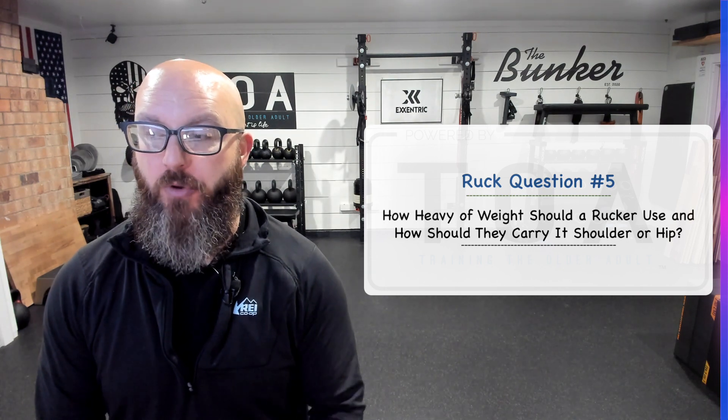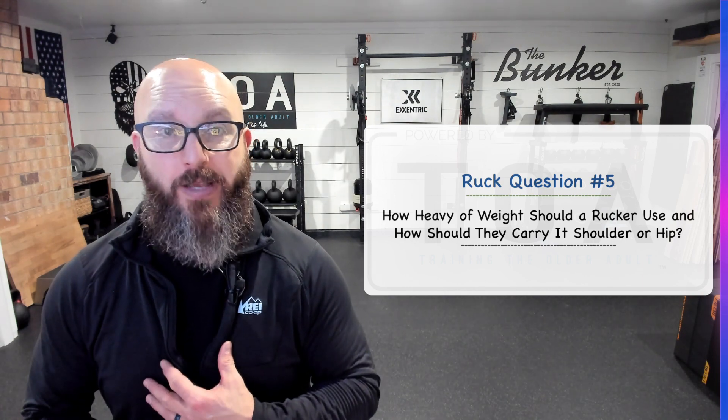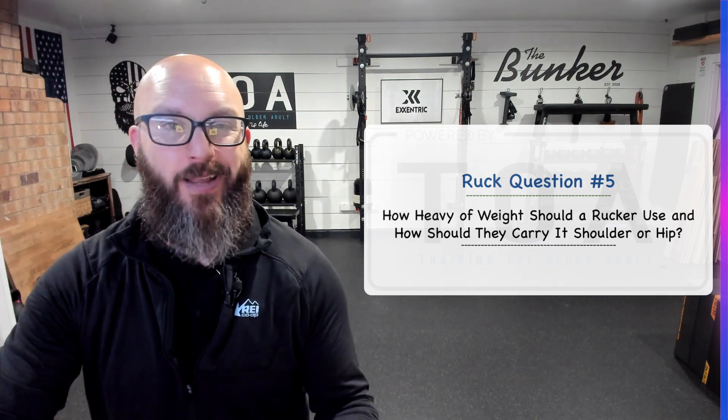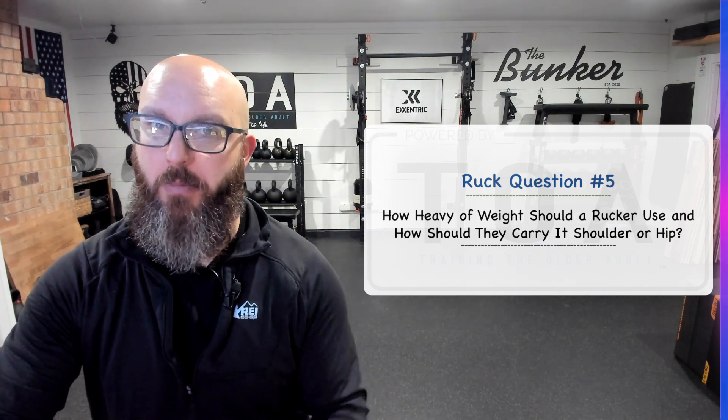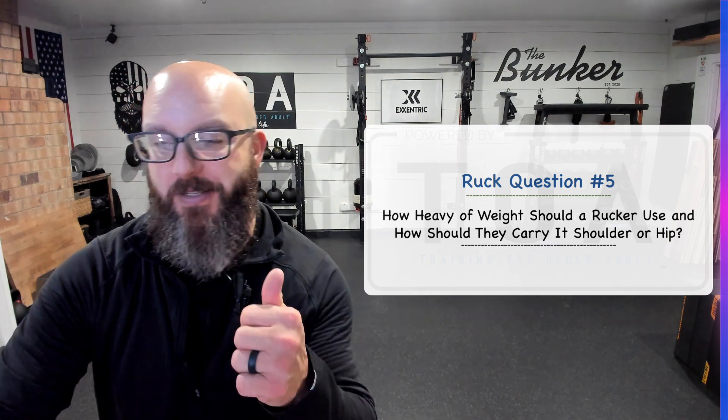If you just want to encourage more upper body stress, not using the hip belt would be fine. But for most aging bodies, you'll be much more comfortable with hip support. Comments and questions — hit me up down below. If not, we'll see you in the next one. Peace.